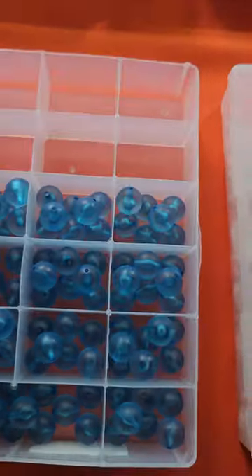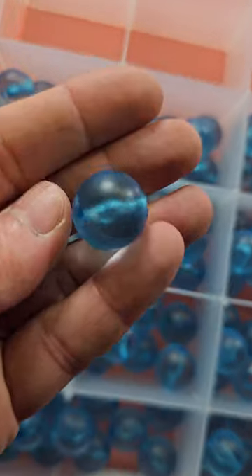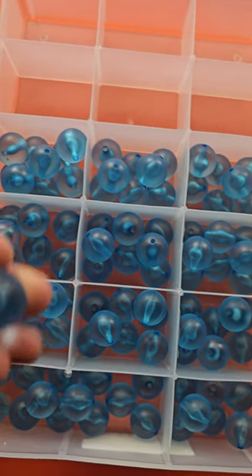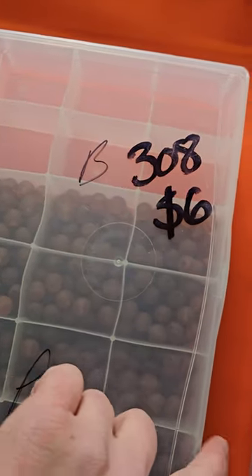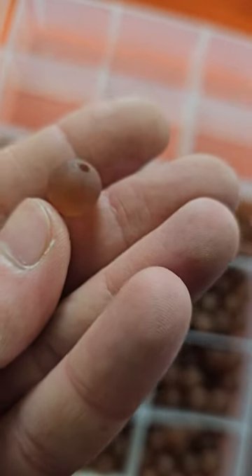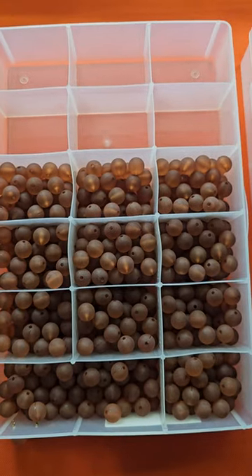Number 307 is seven dollars. These are also a very pretty blue, meant to look like a frosted glass, and these are like a twelve to fourteen millimeter. They're all the same. Number 308 is six dollars — these are also made to look like a frosted glass and all the same as well. Quite a few in there. Six dollars on number 308.